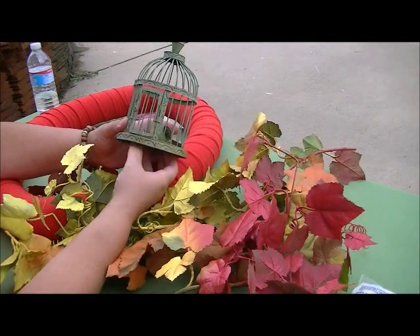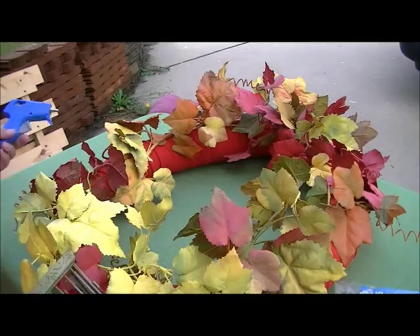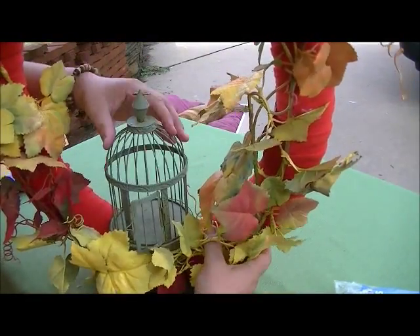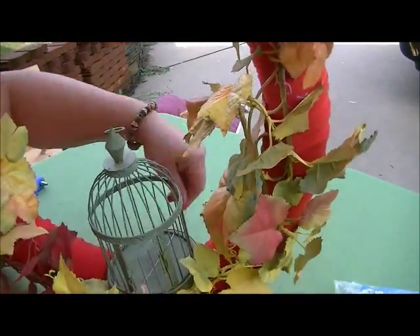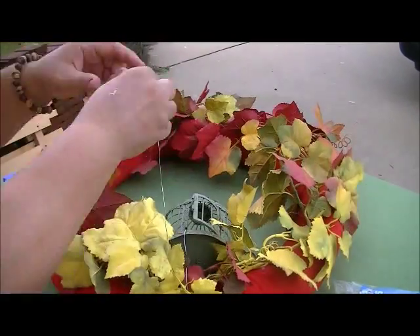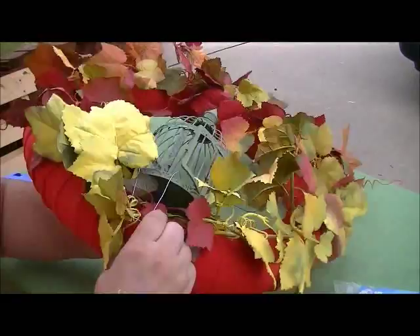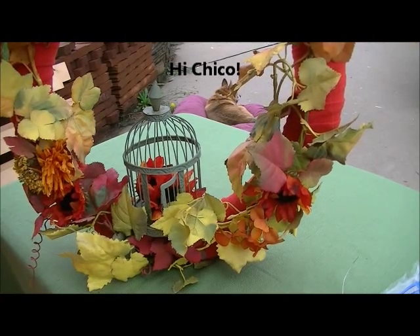Next up, a broken wind chime. Most of the chimes that were hanging under this birdcage had fallen off already, so I just removed the rest. I added a bit of hot glue to the bottom of the birdcage to help keep it in place on the wreath, while I used some wire to secure it. I used about a couple feet of wire, ran it through a couple of the birdcage wires and then around the wreath, and secured it.